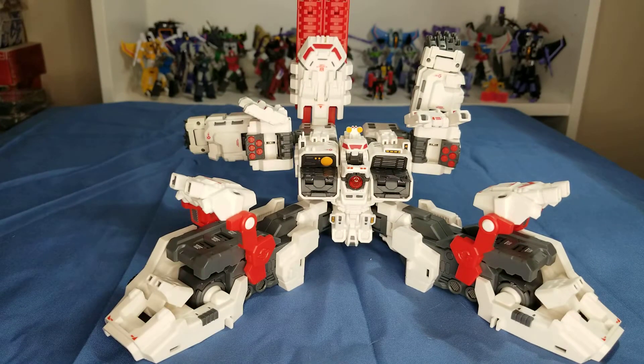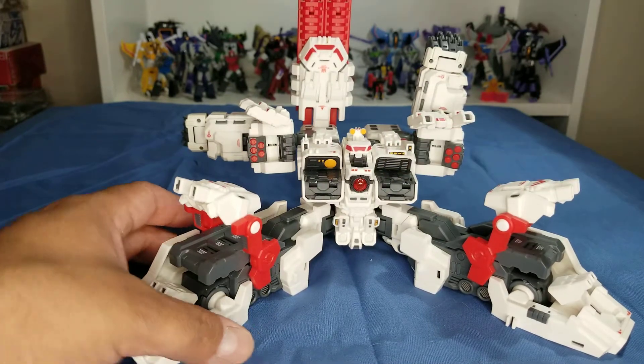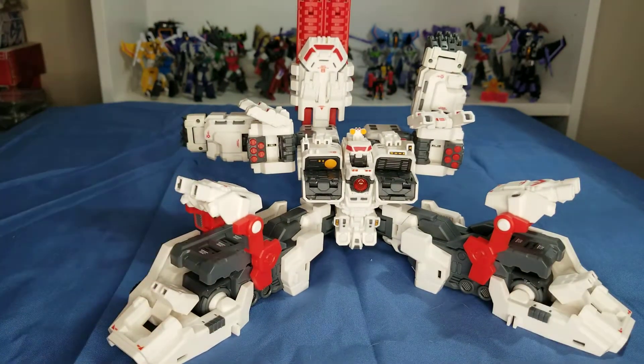It's not bad — I like it. I like these Mastermade figures; they're pretty cool and very solid. A lot of tightness, but you know, it's good. I like it — it's pretty cool.